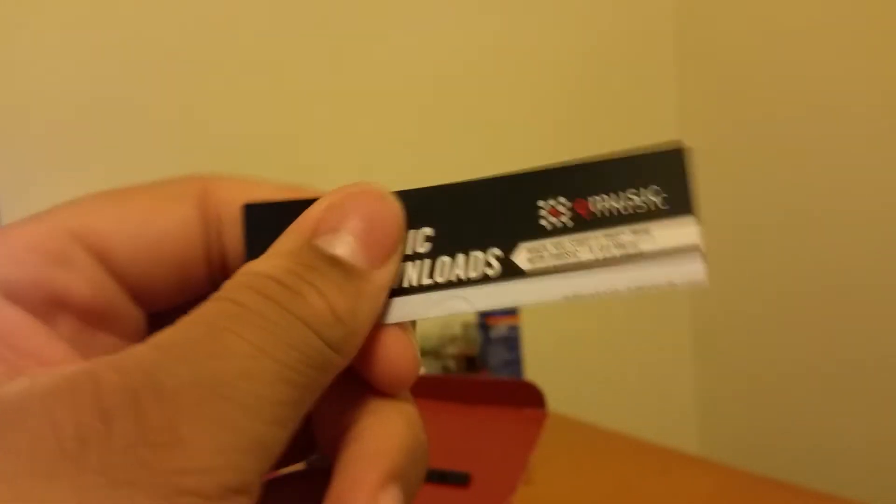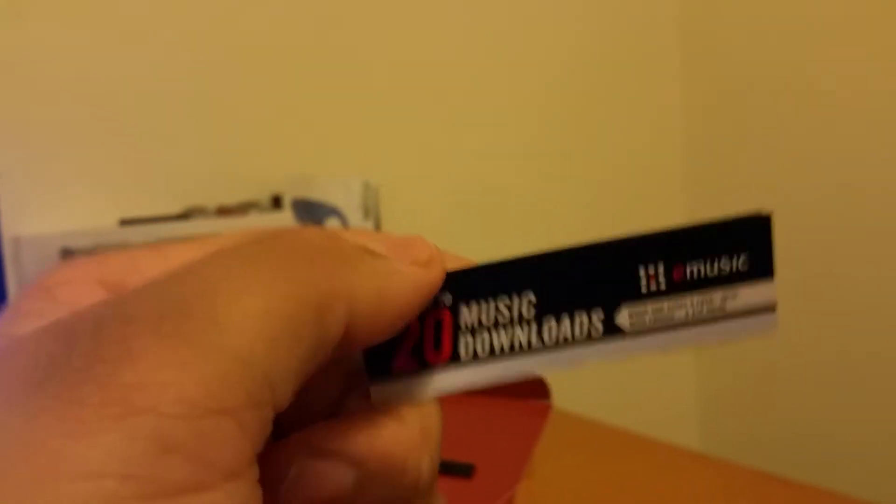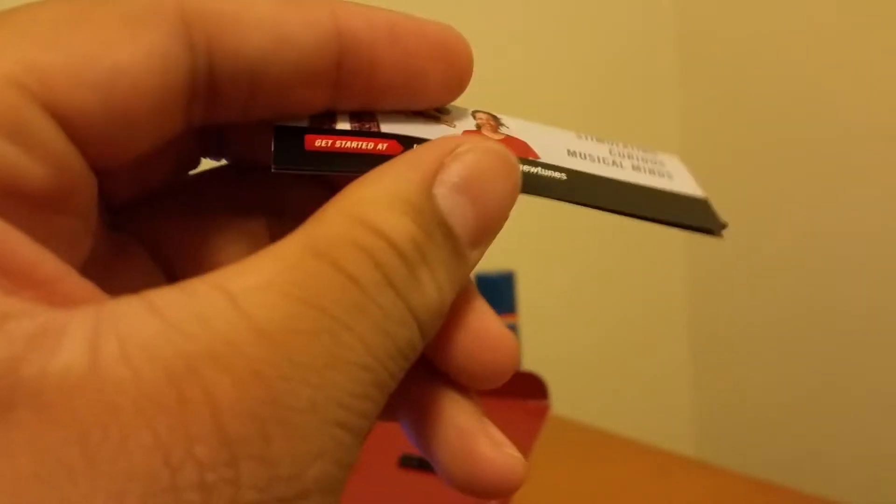Next we have a music accessory so you can listen to music on your device. Then we have the Bluetooth manual — not going to open this, it's pretty self-explanatory. So let's go ahead and remove the plastic and get right to the speaker.